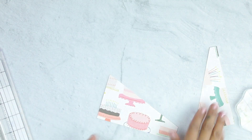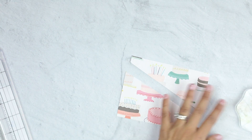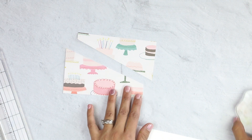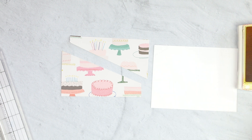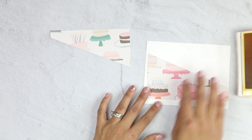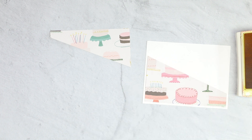Now we have our two pieces and we are ready to assemble our card. I felt that Crushed Curry would be the best one for this. So I have my card panel and my card base — whichever you prefer to work with. I like to use card panels and then attach them to my card bases. I feel like it wastes less paper, makes it a lot thicker, and overall just makes a happier card. Card making is supposed to be fun.